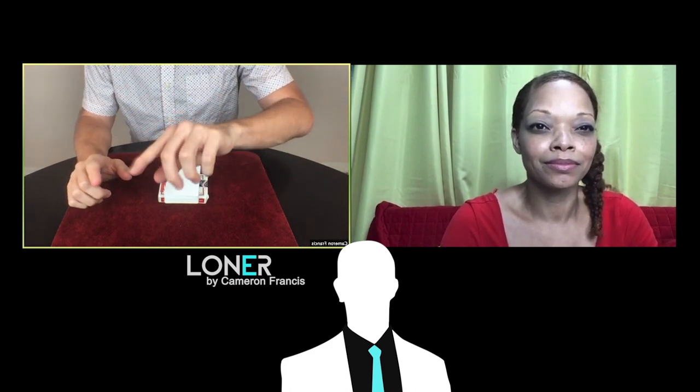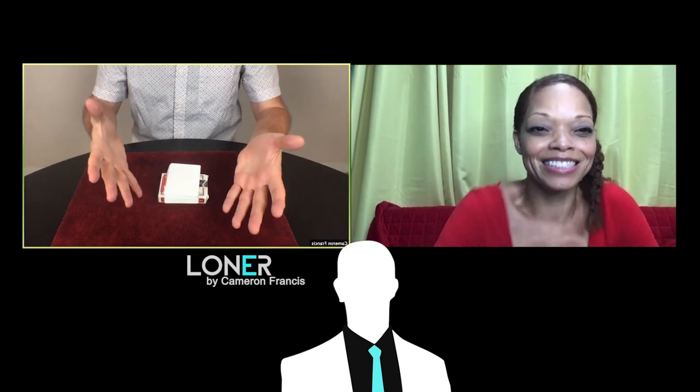Now we also have a wheel, and on this wheel we have all the values: ace, two, three, four, five, six, seven, eight, nine, ten, jack, queen, king. I want you to spin that wheel in your mind — and it ticks and lands. What card does that wheel land on? Queen. It lands on the queen. So the queen of diamonds is your card.